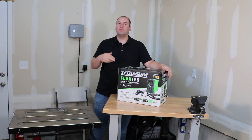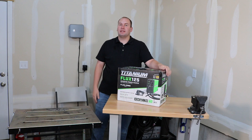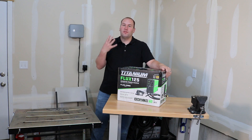Hey, I just picked up the new Titanium Flux 125 welder from Harbor Freight. They just barely came out with it and I'm excited to see if they've upped their game when it comes to these cheap flux core welders. Also, be sure to stick around till the end of the video because I'm going to show you the four things that you need to know to successfully learn to weld today.